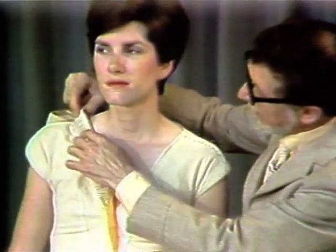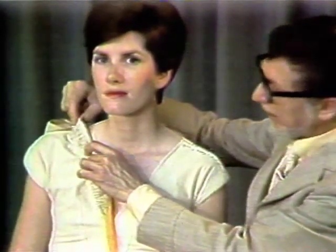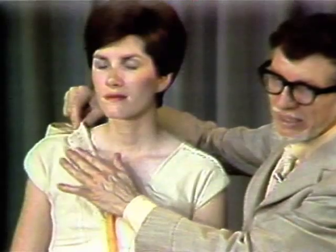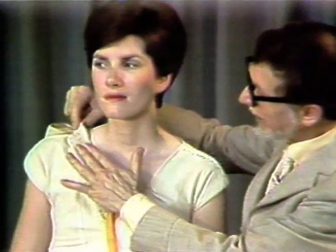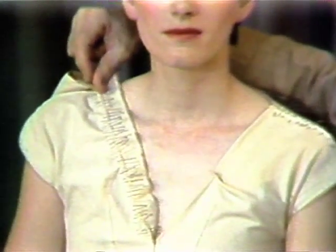Then I go to the right side, and I first distribute the ease with pins, pinning through the seam binding. I'm distributing it completely evenly, and after I have distributed that ease with pins, I take a short needle — because you cannot do a beautiful, tiny little stitch with a long needle. With a number 10 crewel embroidery needle and a single strand of size A silk thread, I do the tiniest possible running stitch by hand, just beyond the neckline mark and into the seam allowance.